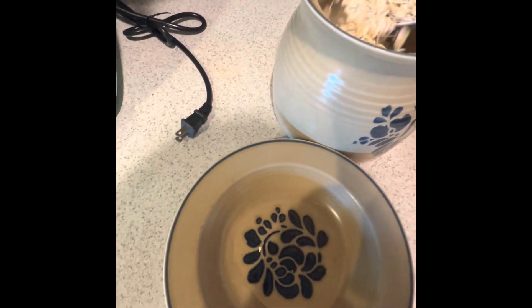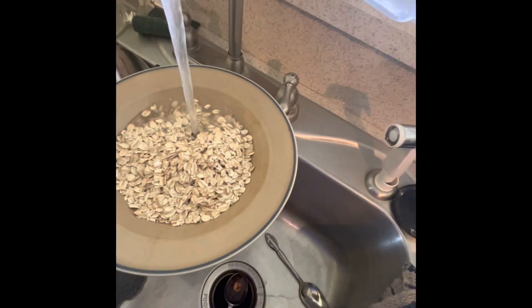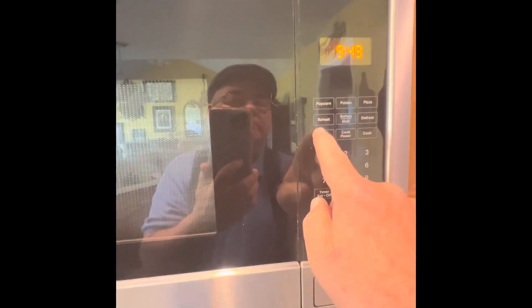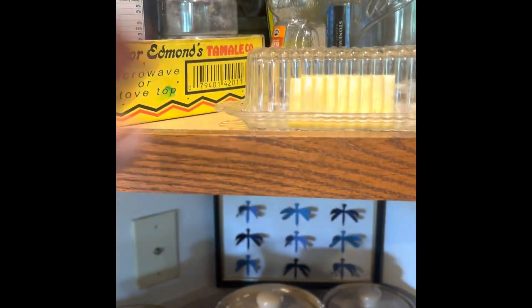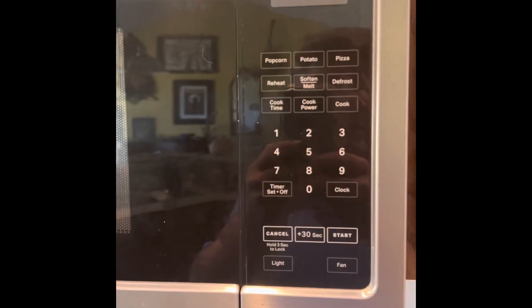Let's get started. Butter, honey — we have 18 seconds to go.